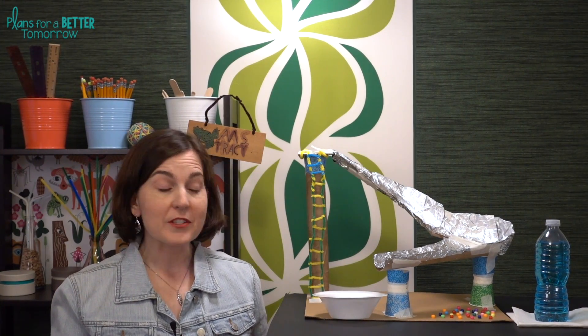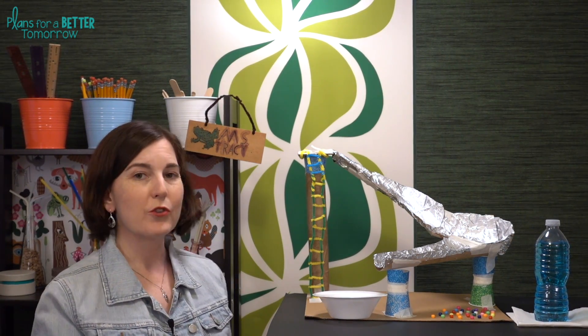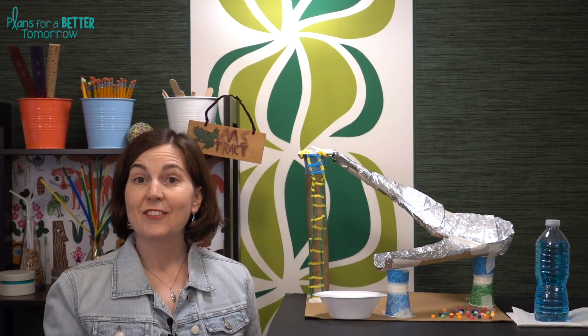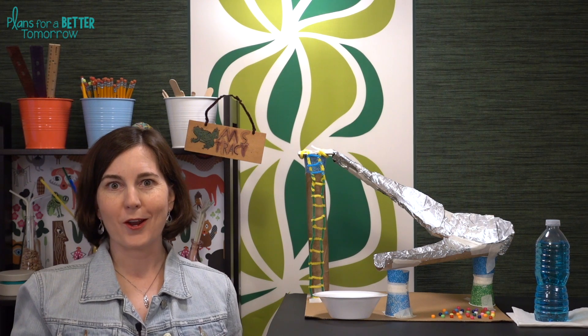Just a couple of quick notes about materials. If you have any spare cardboard or foam board around, it's great to let students build on top of that. That way their slides are transportable and you can do the testing and keep all the watery mess outside of your classroom. To represent the people riding the slides, I like to use little beads or marbles, and I also like to add blue food coloring to the water just to make it look a little bit more like a water park.